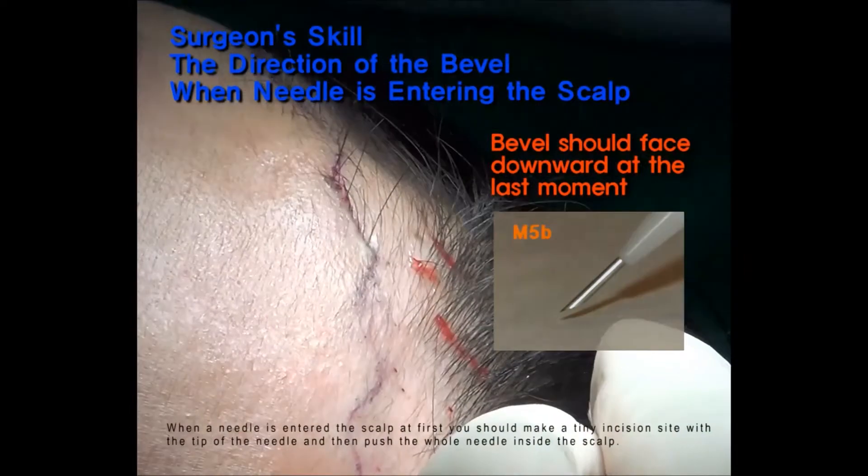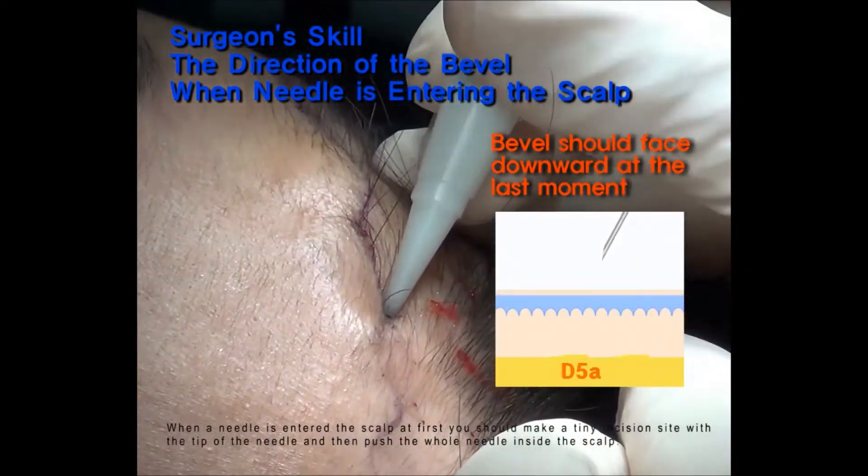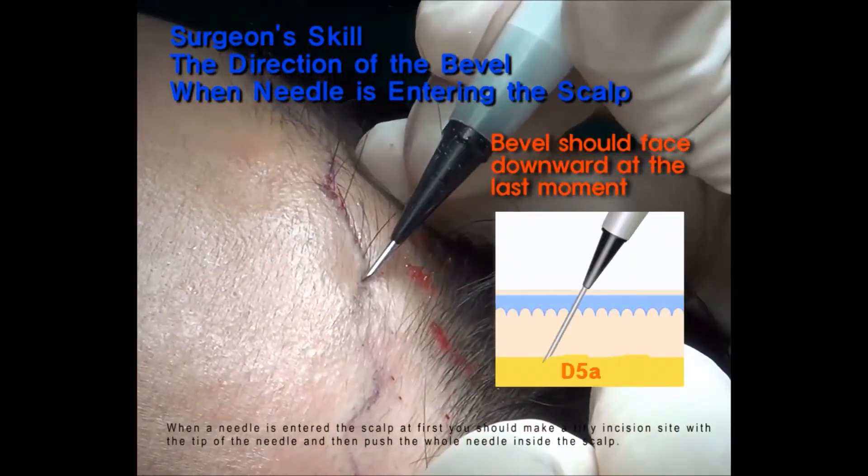When a needle has entered the scalp at first, you should make a tiny incision site with the tip of the needle and then push the whole needle inside the scalp.